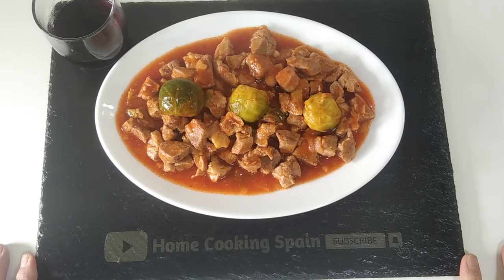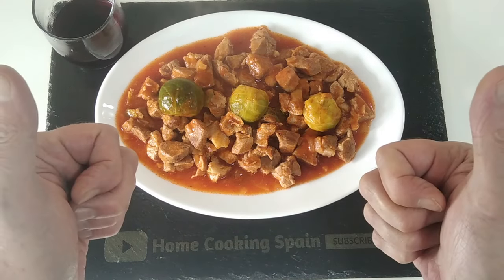So here is today's lunch ready. All I need now is to make the rice — maybe I'll make chips instead, I'll see. I hope that you enjoyed today's recipe video. Please subscribe if you haven't done so, and hit that notification bell so you don't miss out on my recipes. Thank you for watching and goodbye!